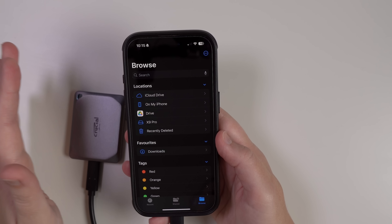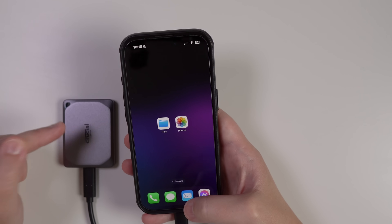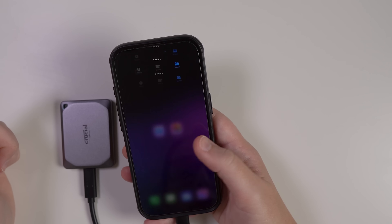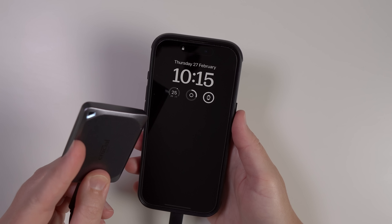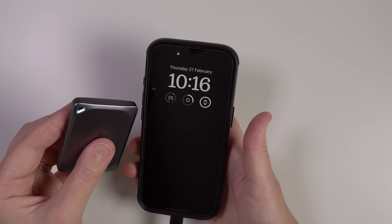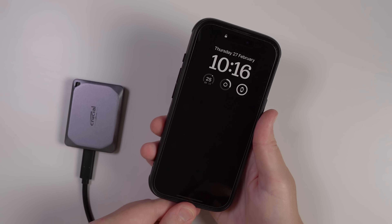That's how you copy photos and files over to your SSD. To remove your SSD, close out of the apps — swipe up and close them properly. Then lock your phone and you will see the light on the SSD will turn off. It just takes a second, and once the light is off you can safely remove it.